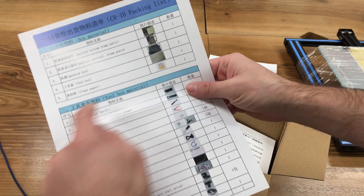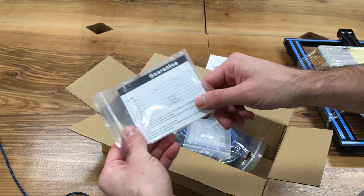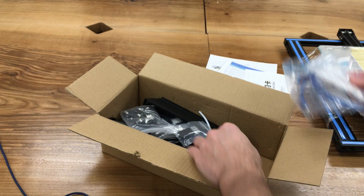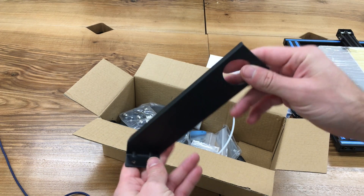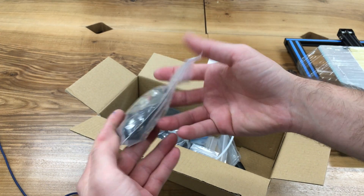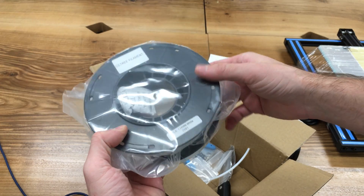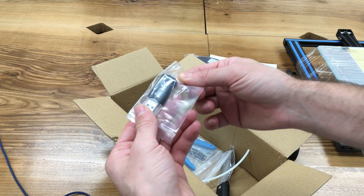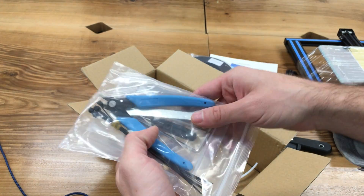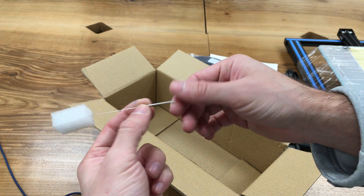Inside the accessories box we have: a guarantee card, nozzle-related pieces, one USB cable, a power cord, a filament holder unit, small pieces including limit switch connections, a small roll of filament, a USB micro SD card reader converter, a scraper tool, and other tools like a cutter, wrenches, and zip ties.